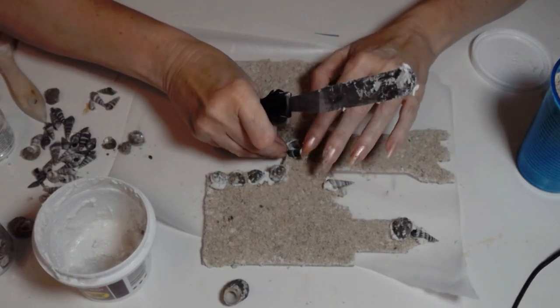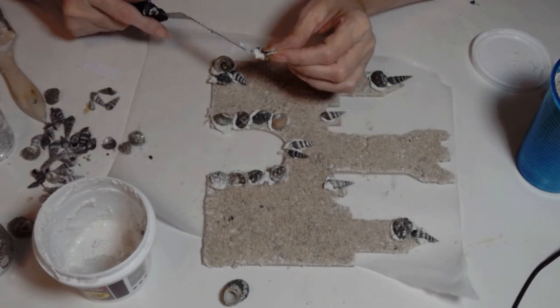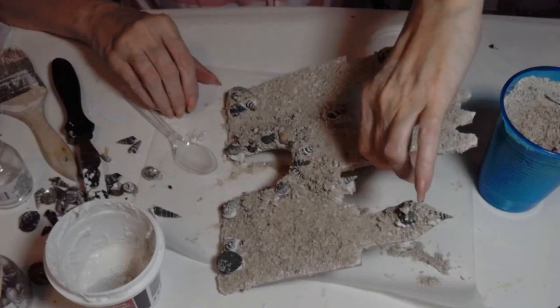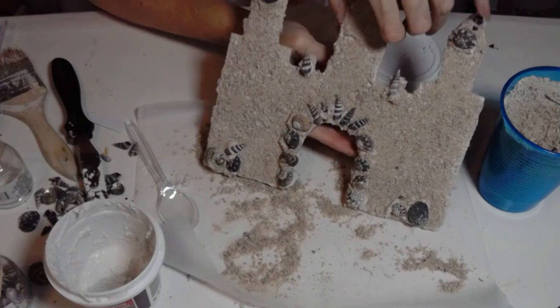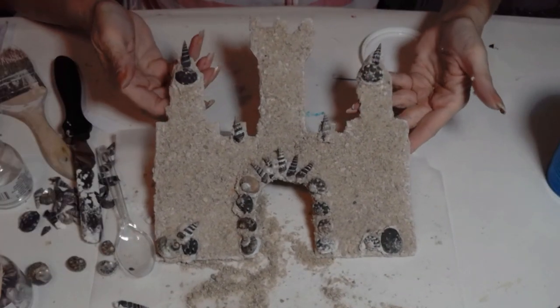You can paint the shells pink, blue, aqua — just so much fun. I hope you take some time this summer and make your own forever sandcastle. There you have it!